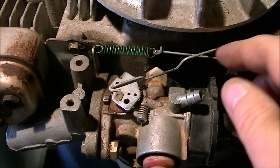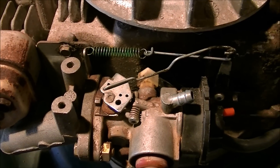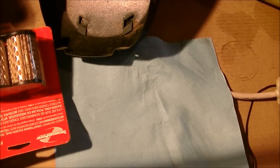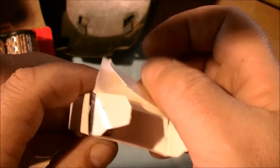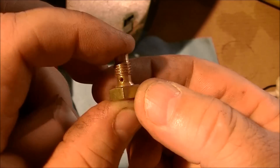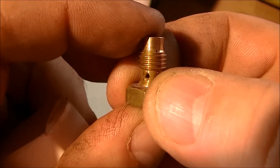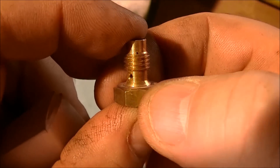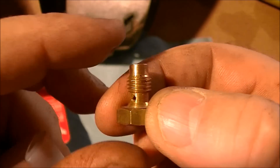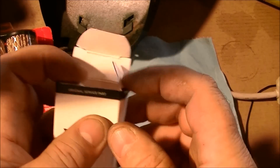Okay, and one last view of it just to show you. When you're cleaning this bowl nut — here's a new one, but it's a good example — there's a bottom hole and there's one at the very top thread. Those two jets have to be very clean; that's your main jet. Make sure those are clean and hopefully you can get it running.